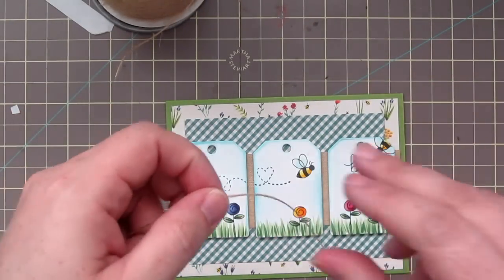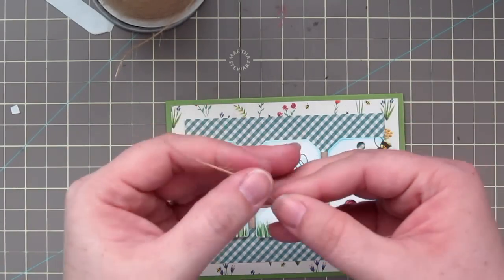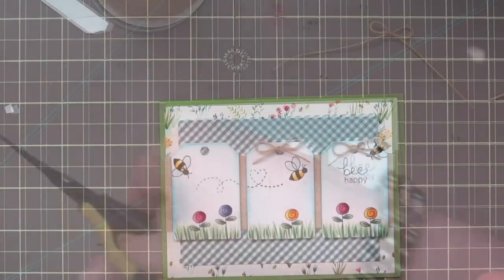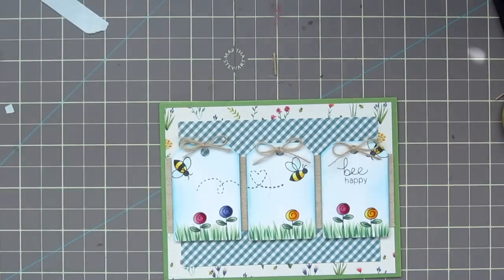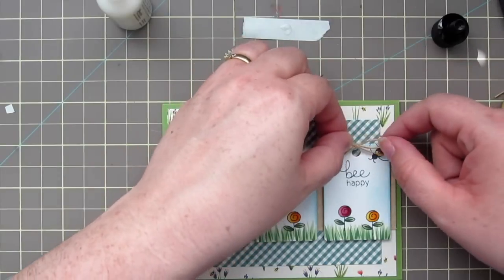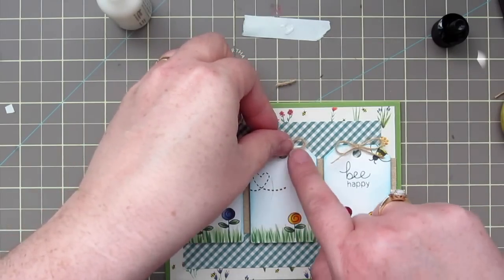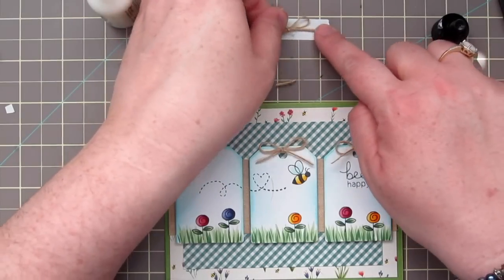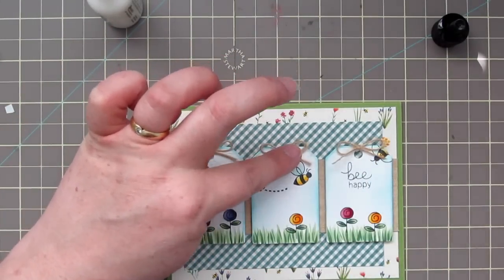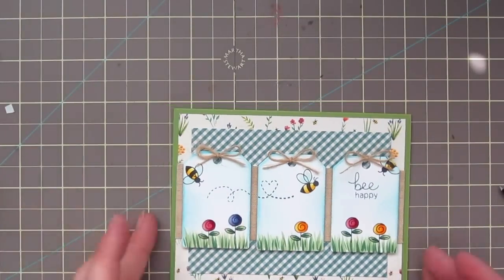For our final embellishment, I'm grabbing some May Arts Natural Button Twine, and I'm just going to tie three little bows in my hand — just as you would knot your shoes — and adjust those until they're the size that I want. Then I'll trim down the tails until they're the length that looks good. I'm adhering them with some Ranger Multi Medium Matte on a piece of release paper from the foam tape, just dipping those knots into the glue and adhering them to the tag right above the little hole so they look like they've been tied on. Gluing them on after the fact gives you that look without having to worry about getting them straight.